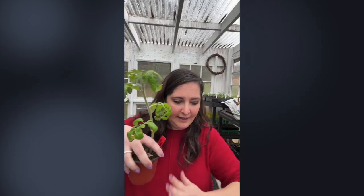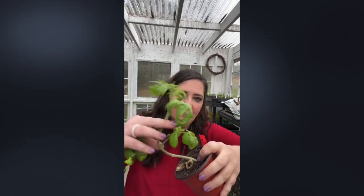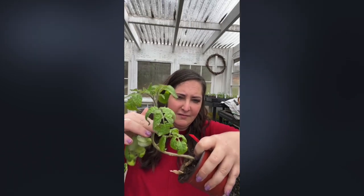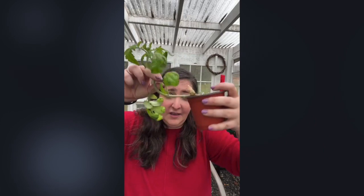Why are my pepper seedlings so spindly? My first guess is they're too young, because pepper plants start out very spindly. But if they're getting tall and spindly, it's probably because they're not getting enough light — increase the amount of light somehow. Do you lay the tomato stem sideways when planting? Yes! I dig almost like a trench and lay it sideways so just the top portion is above soil. It can access moisture more easily than if you go straight deep.